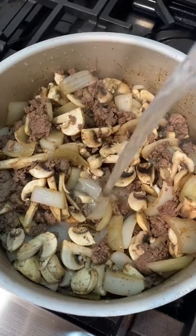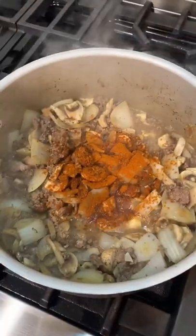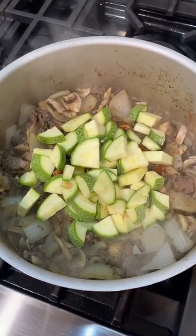Then I added in some mushrooms and two cups of water. I also added some paprika, y ahora sí — here come the Mexican zucchinis.